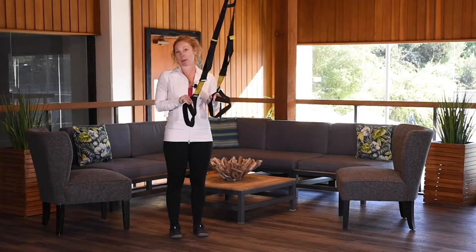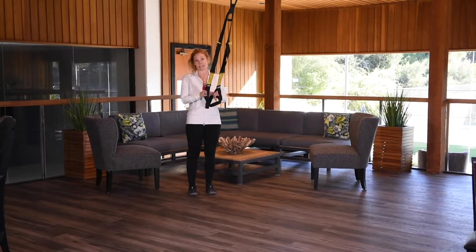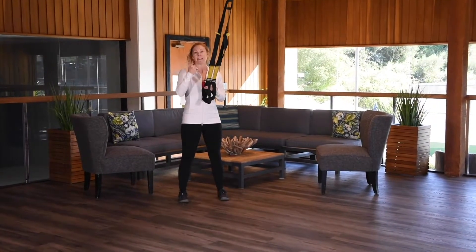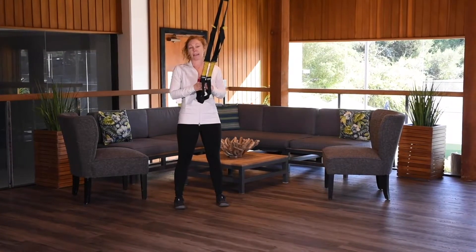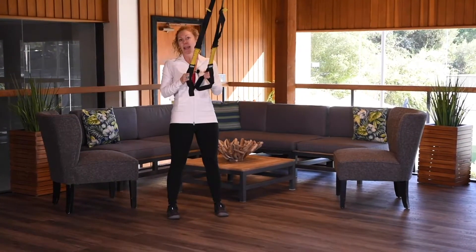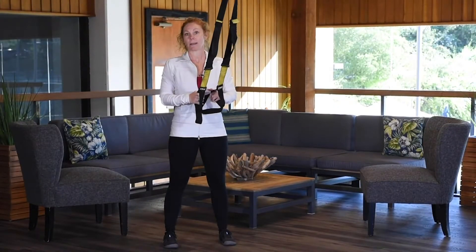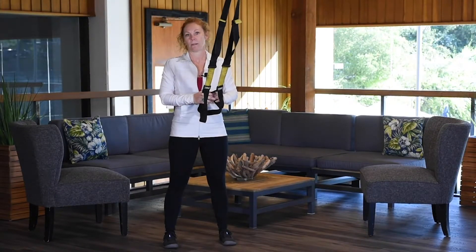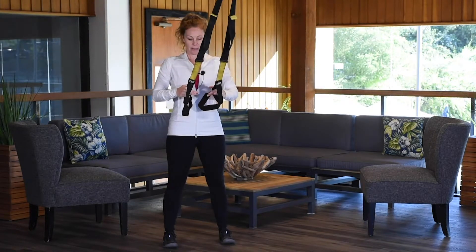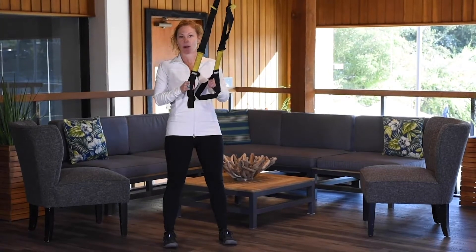For today's purposes, we're going to use squats. I'm going to do a very basic squat. We want to take our feet hip distance apart, and you can see I have tension on the strap — that's really important. The tension is what is going to create that body weight movement for you. We want to work our upper body, our core, and our lower body all at the same time, so place your hands lightly on the handles with feet about hip distance apart.